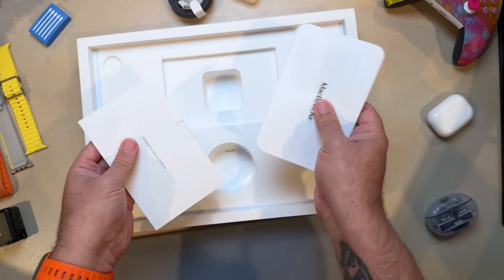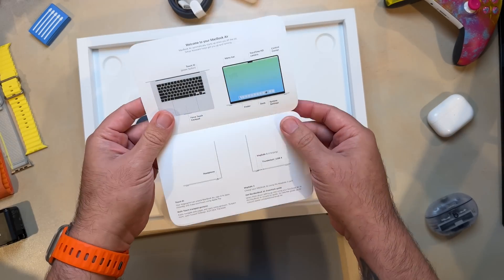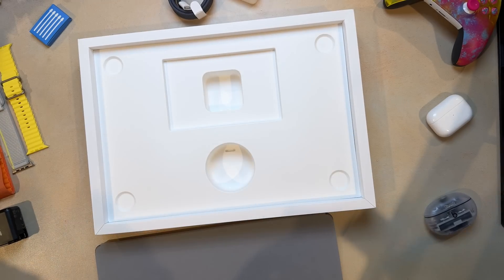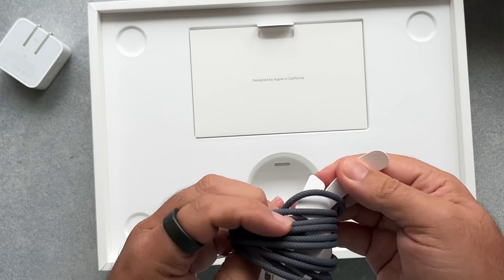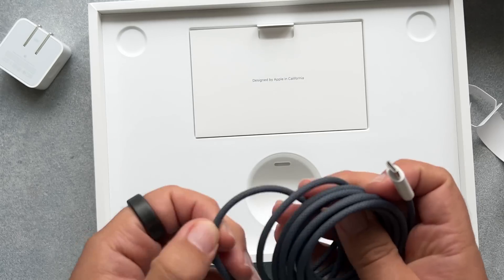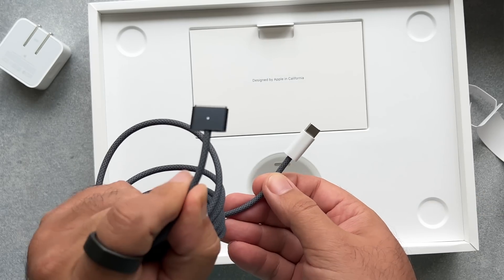Inside the sleeve, we have some info on the MacBook Air along with a couple of black Apple stickers — black, I assume, because this is the Midnight color. Then there's the MagSafe cable, color-matched to the finish of the MacBook Air you choose. They're MagSafe on one side and USB-C on the other, so you can use other USB-C chargers as long as they provide the appropriate amount of power.